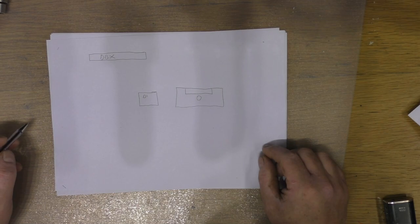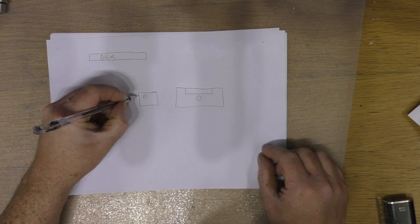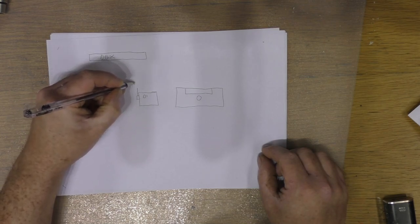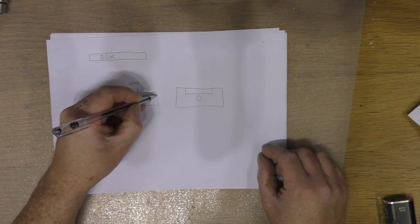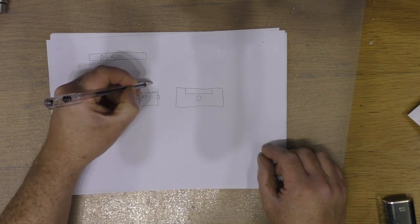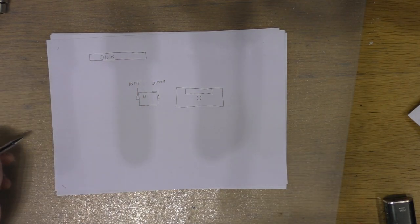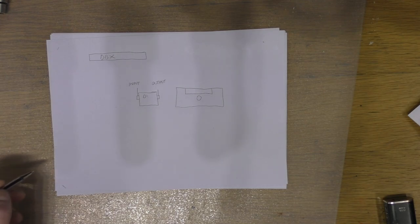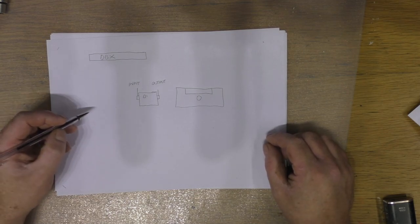Very basically, what a DI box does and what they're intended for is to connect an unbalanced signal and convert it to a balanced signal. So you're using say a guitar, a keyboard, or a bass guitar, and you wanted to plug it directly into a mixing console. The input of the DI box is unbalanced, and the output of the DI box is balanced — that creates a little thing we have to deal with, which we'll cover in this video.